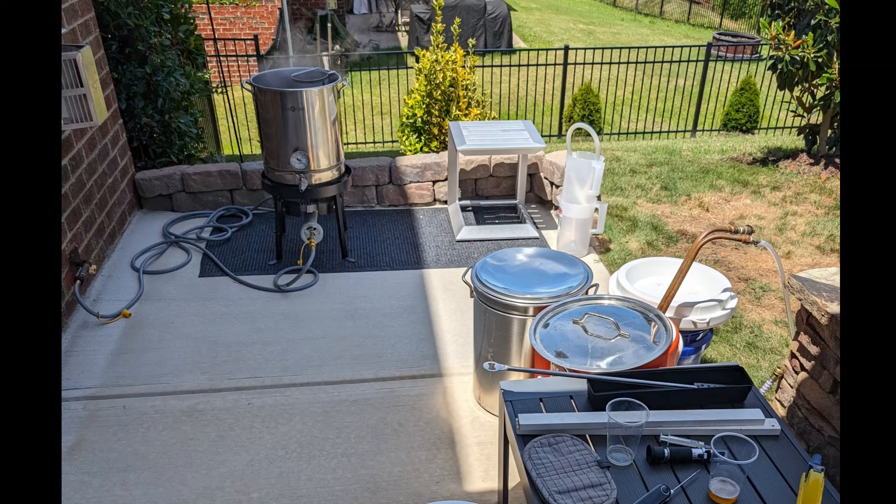As a reminder, you don't need to mill the corn or any flaked ingredients like flaked oats or rye — milling those will just gum things up. We started out with three and a half gallons of strike water, which was enough for the 9.75 pounds of grain.